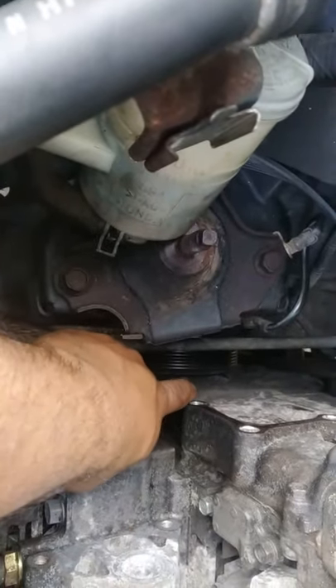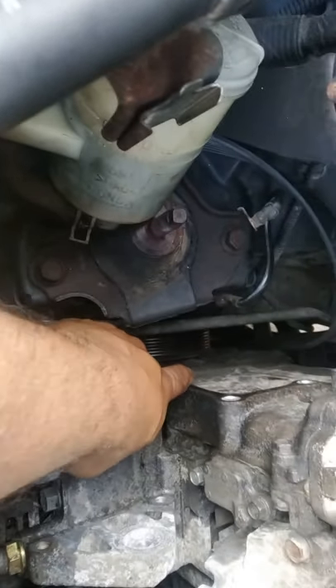You need to pull the bolt that goes right down here for that mount right there. And don't forget to drain your antifreeze — everything goes back on in the reverse way.